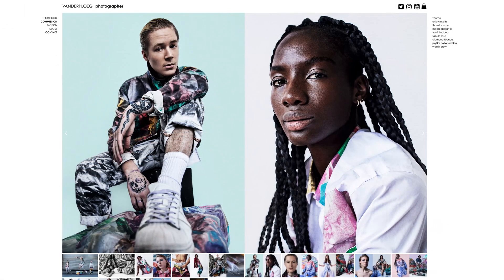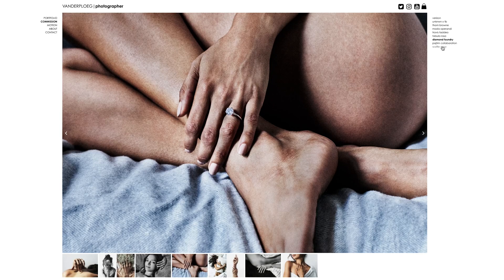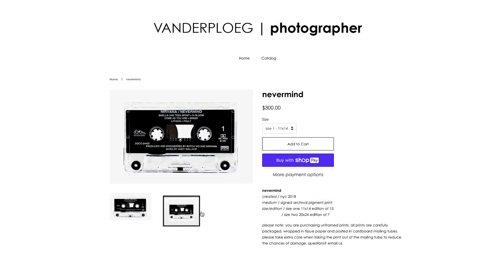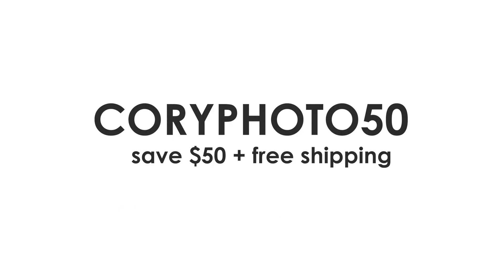Most importantly, just have fun with it. Mess around with old photos, but do it often — only with a tremendous amount of practice will you really start to master this infinitely deep tool. Prints from my first collection, signed and shipped right to your front door, are on sale now on my Shopify — use promo code Coryphoto50 to save $50 and get free shipping. Thanks for watching — my name is Cory Vanderpool at Coryphoto on Twitter and Instagram. If you liked this video, please give it a thumbs up, leave a comment, and smash that subscribe button. Cheers, happy shooting!